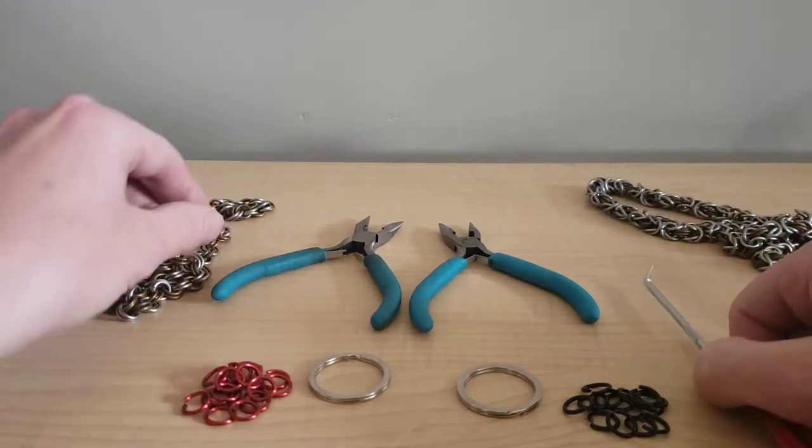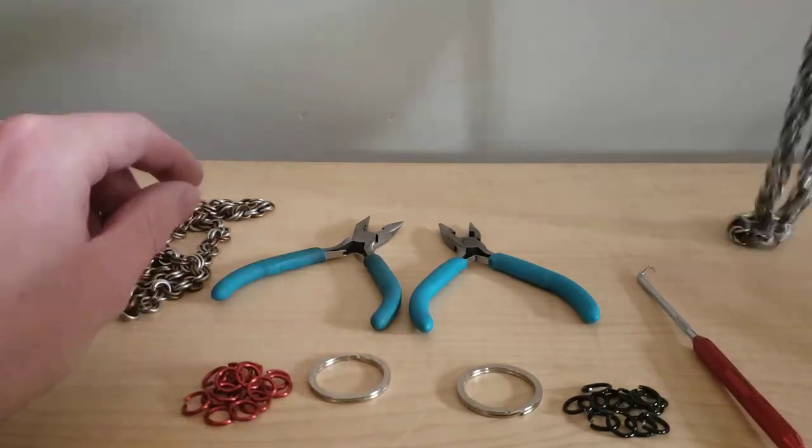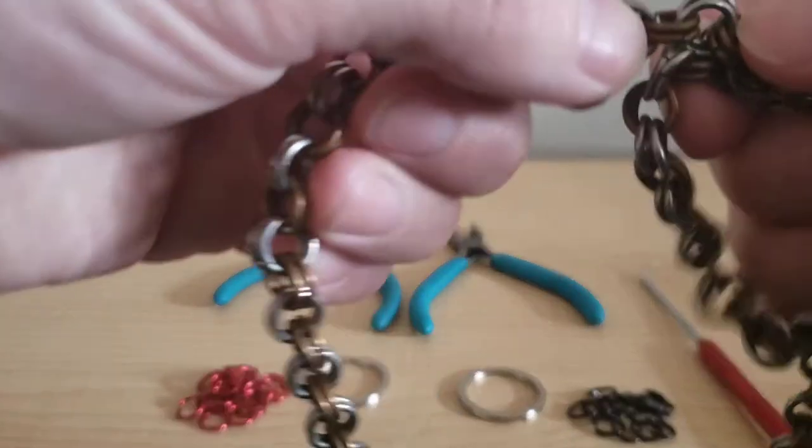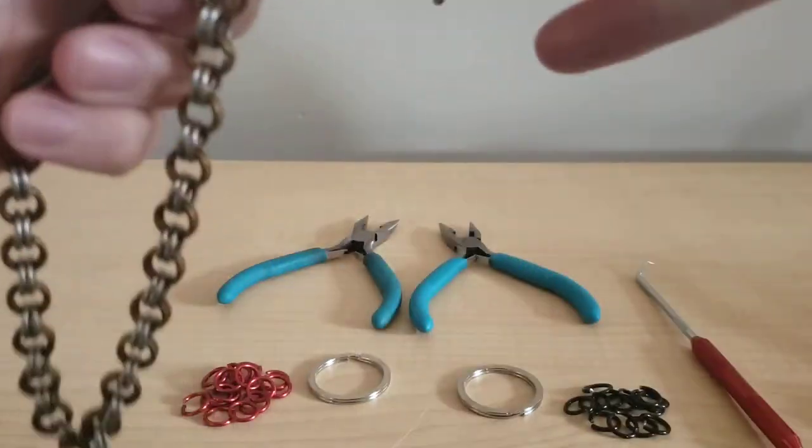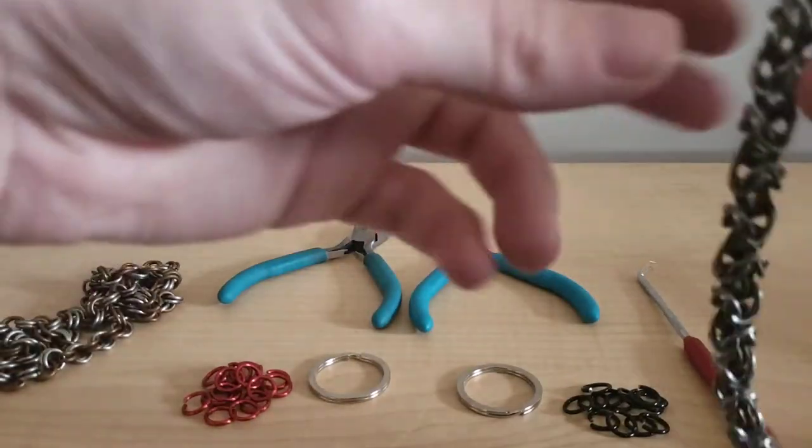So today we're gonna learn how to do two different types of weaves. The first weave we're going to do is called the two-and-two, and the second one is called Byzantine Weave.